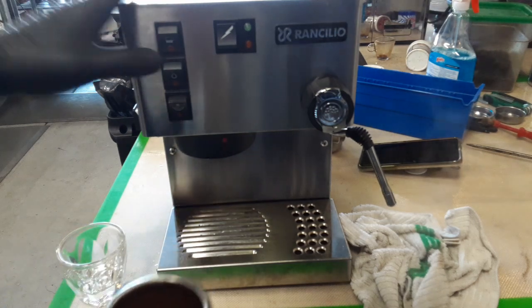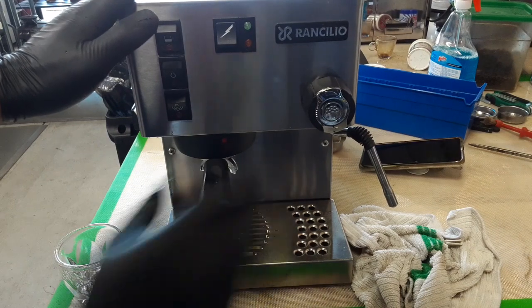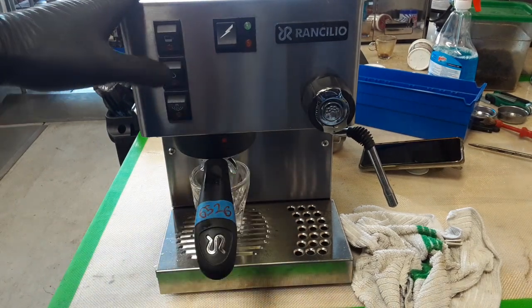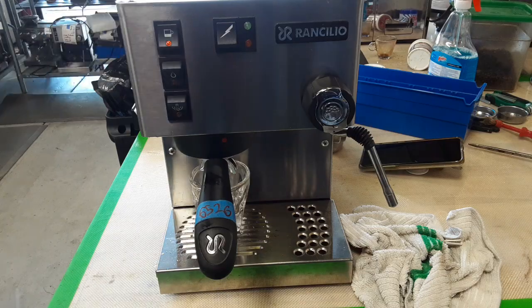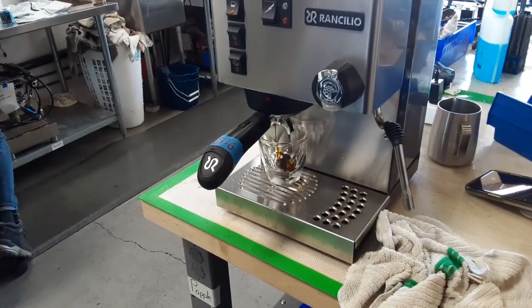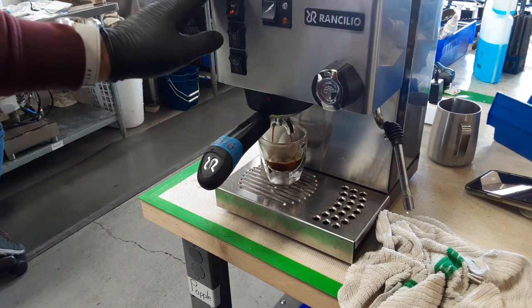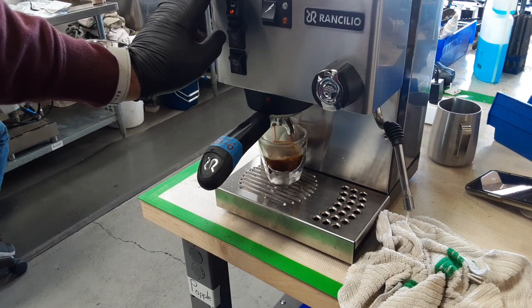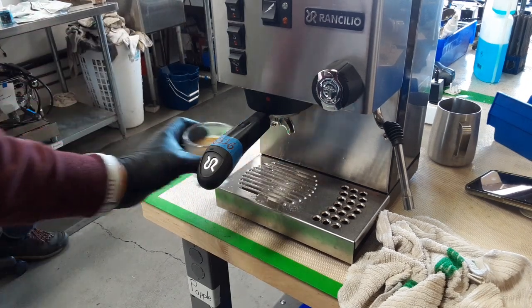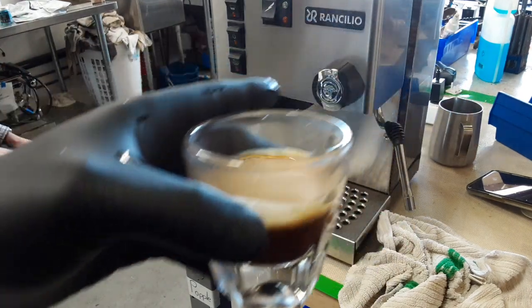Let's go ahead and test it — make an espresso shot on it. It looks perfect. That's great. It's a really great shot with the crema.